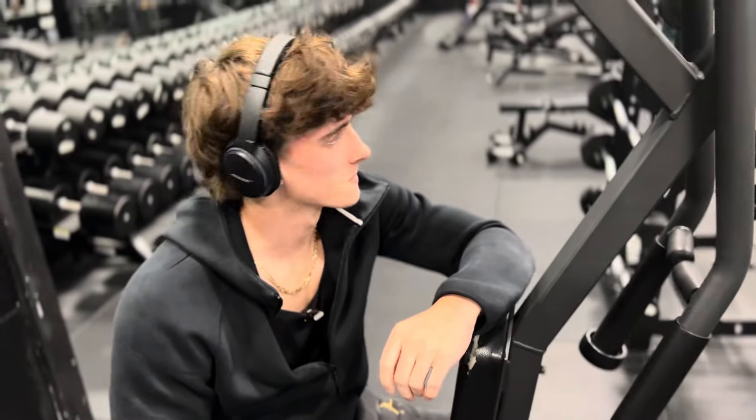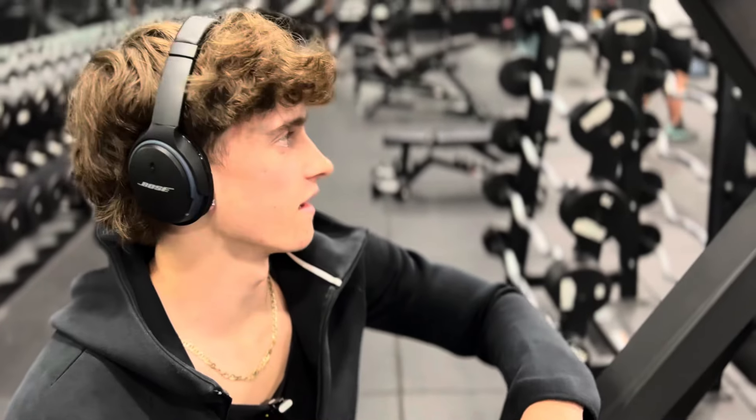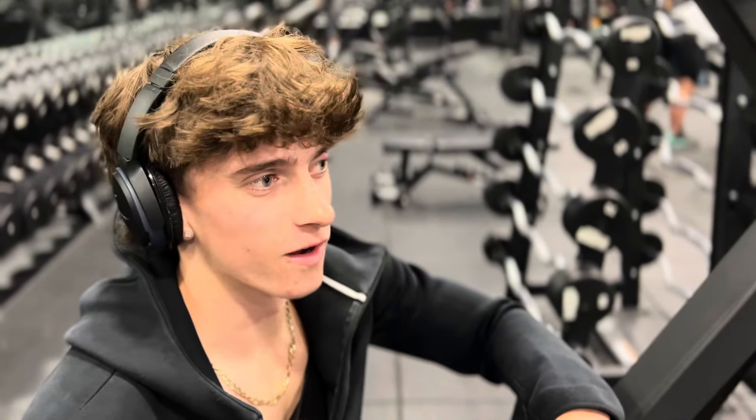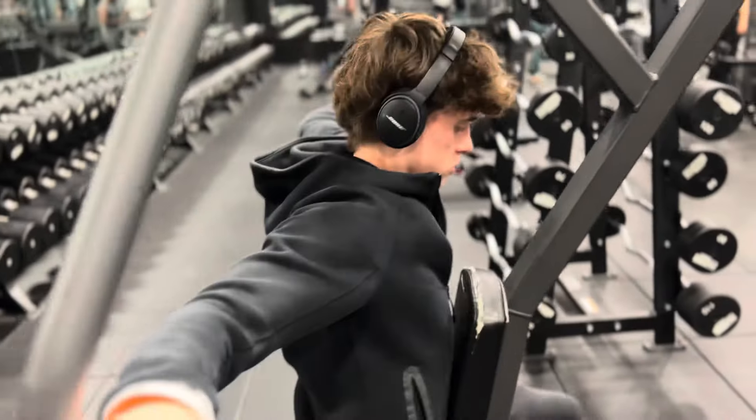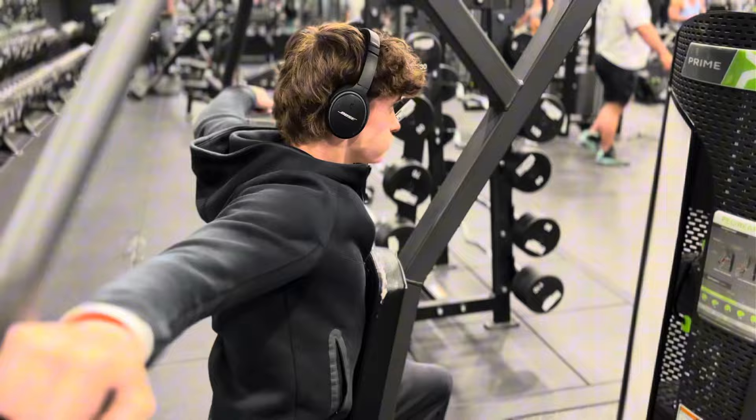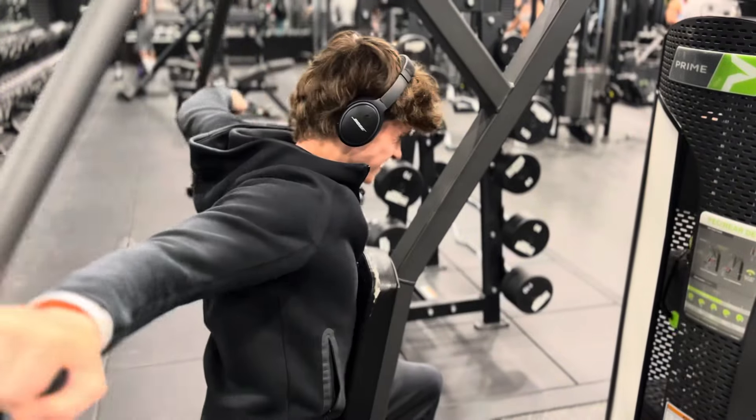We're starting off with some rear delts because that's usually everybody's weak point. Crazy vibes in here right now, I can't lie. There's some pros training here, some big-ass motherfuckers. This makes me want to be as big as them one day. I need some water. I know it's hard work.